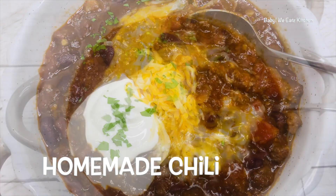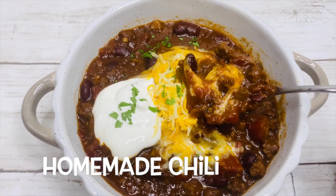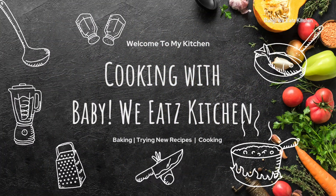Hello and welcome back to Baby We Eats. Today we are making homemade chili.